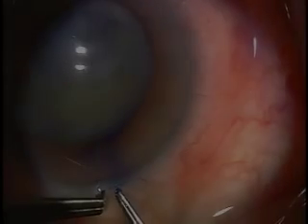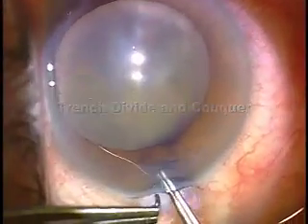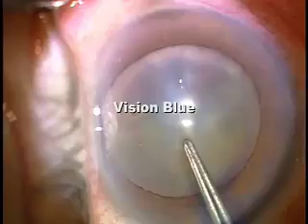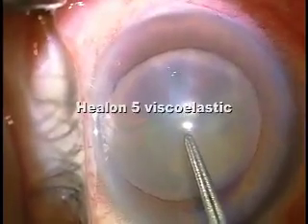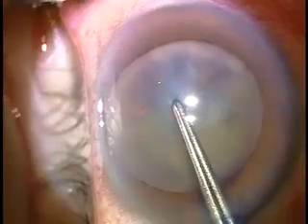I'm Dr. Gimbel demonstrating Trench Divide and Conquer. I'm using Vision Blue to demonstrate the capsulorrhexis. Helon 5 is my preferred viscoelastic.